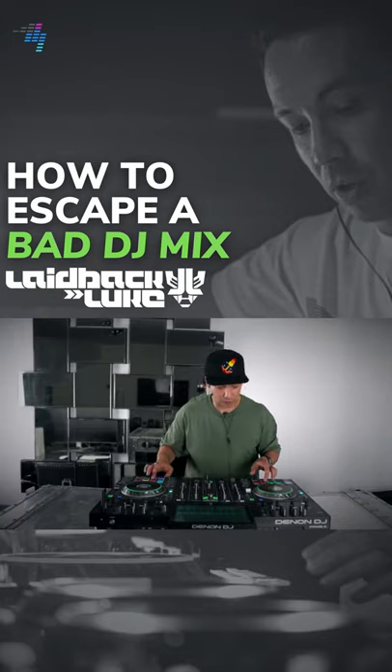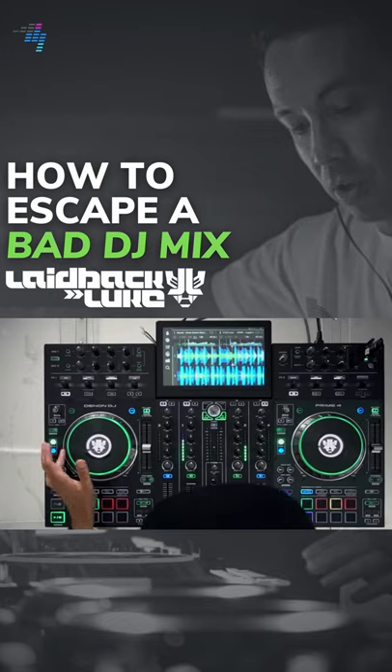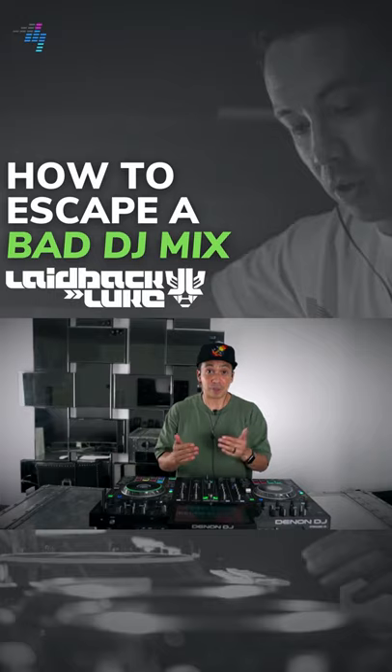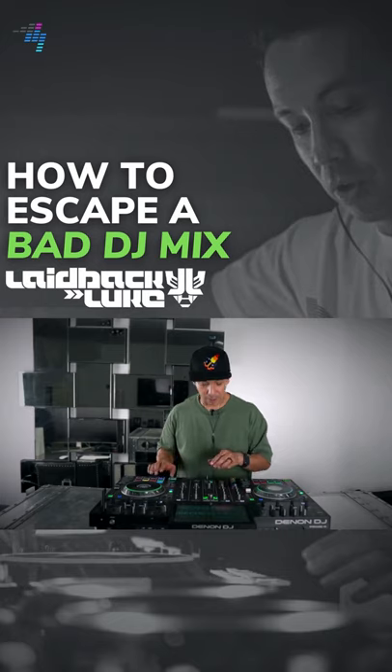How would that sound? So say we're going to be here and the mix is off, right? Obviously because we're saving a bad mix it's not the most elegant, but it instantly gets you out of trouble — it's like, okay, I'm just drumming to the beat now. You can do the same with the crossfader as well.